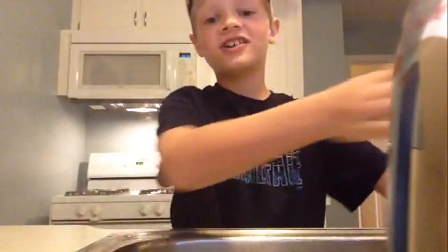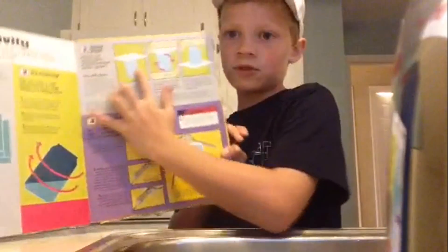Hey, it's WolfStarsTagging back with another video. Today we are seeing something called sticky paper — what it is, is you get a cup, flip it over, and it's supposed to stick to it. So we got it right here.